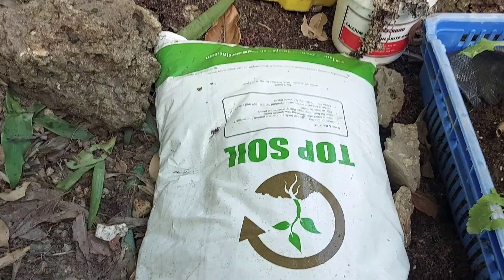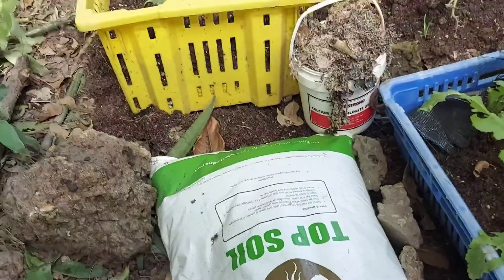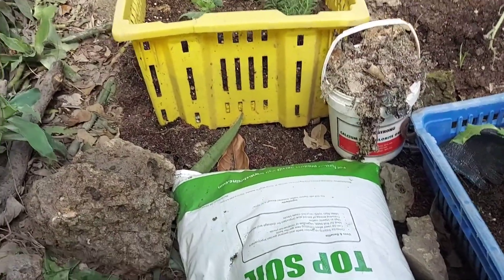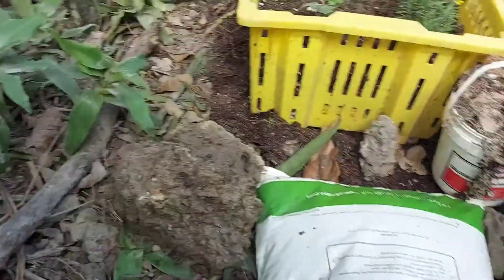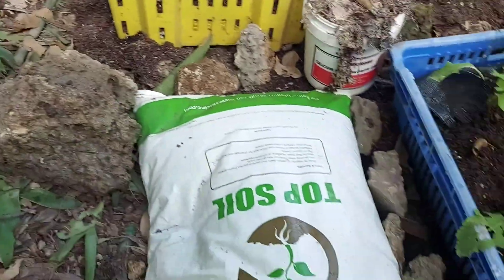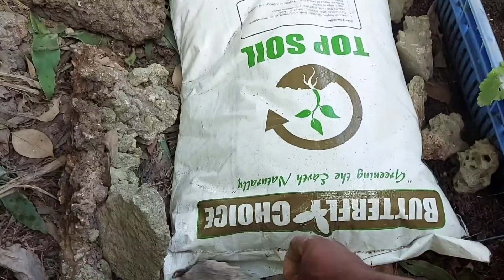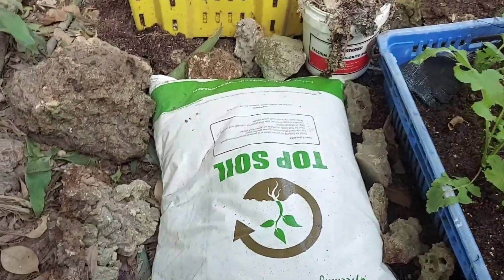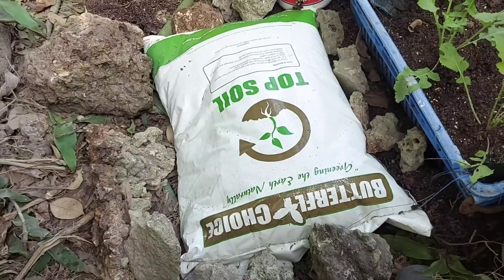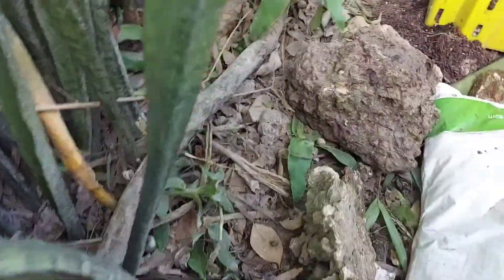We have some top soil in a bag and we have some rocks. I'll just put some rocks right around the bag — make like a foundation around the bag with some rocks. Try to get all four corners covered, get them as close as possible.